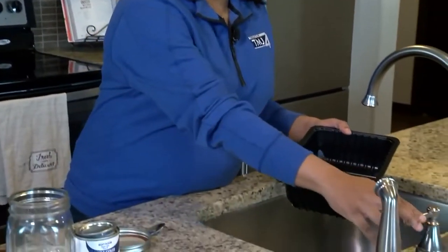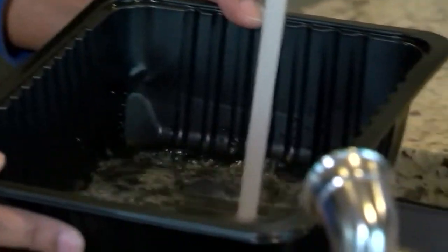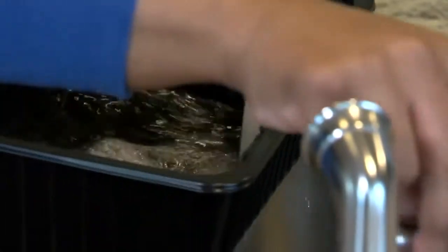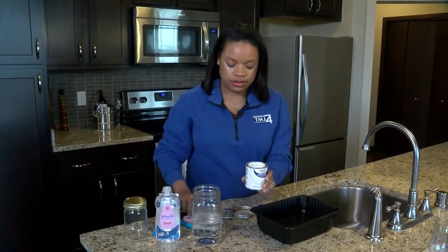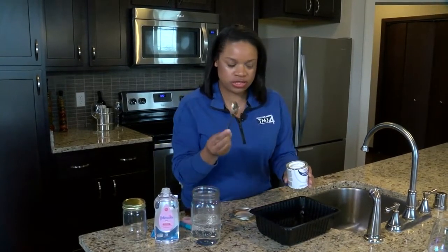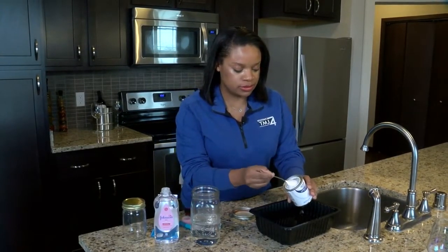So the first thing you want to do is grab your pan and put some water in it. We're just going to fill it up about halfway, and we have some white paint here. I've already plucked off the top with the screwdriver, and we're just going to take a spoon and take some of that paint and put it in the water and mix it up.